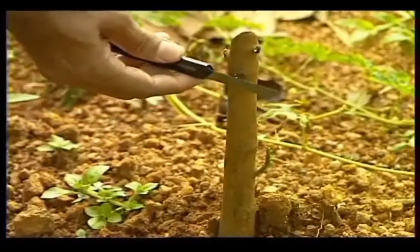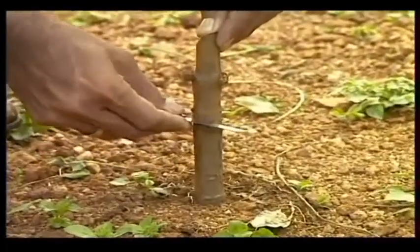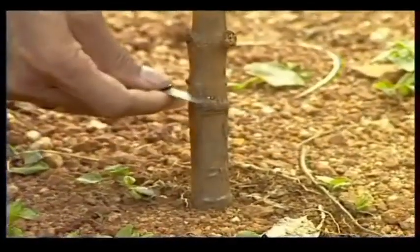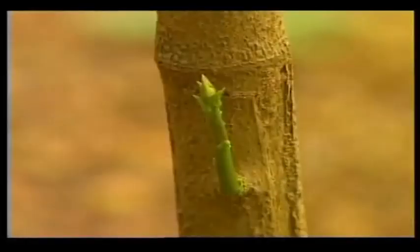In cases where the sprouting of the budded graft is delayed, make a ring just above the bud on the stock plant with a knife. This will cause the sleeping buds to sprout.